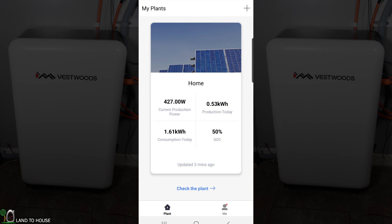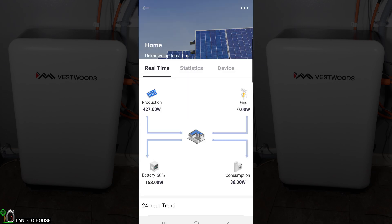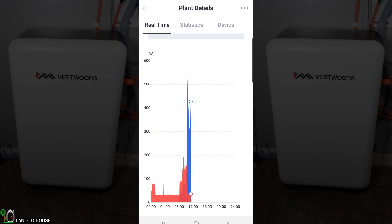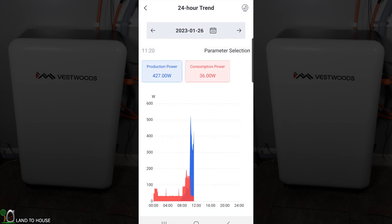The state of charge on the battery is 50%. Tapping in gives more information — for instance, 153 watts of the solar I'm producing is going into the battery. Moving up, you can see a little chart. It's a very cloudy day today; looks like we've gotten up to 600 watts at one point from solar. The red at the bottom is the consumption from the house, and the blue is where solar has started — you can see around 7:45 in the morning is when the solar kicked in.